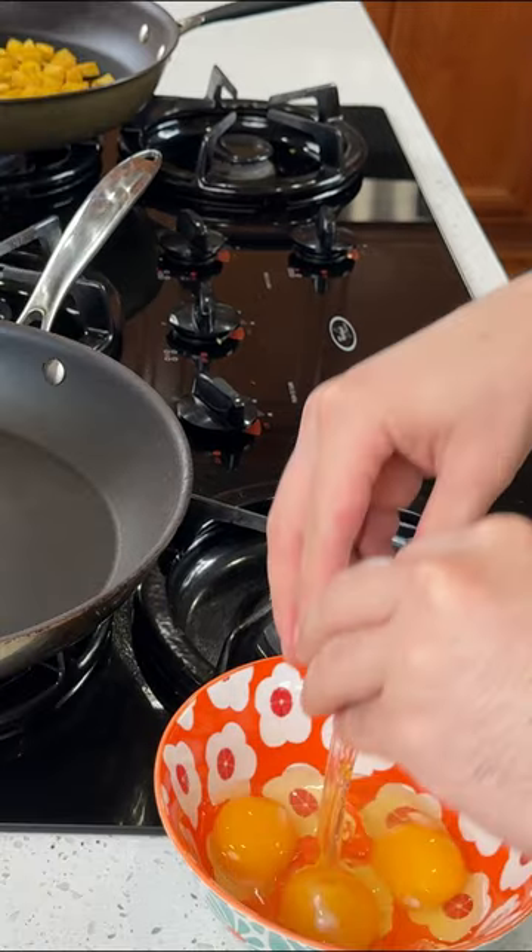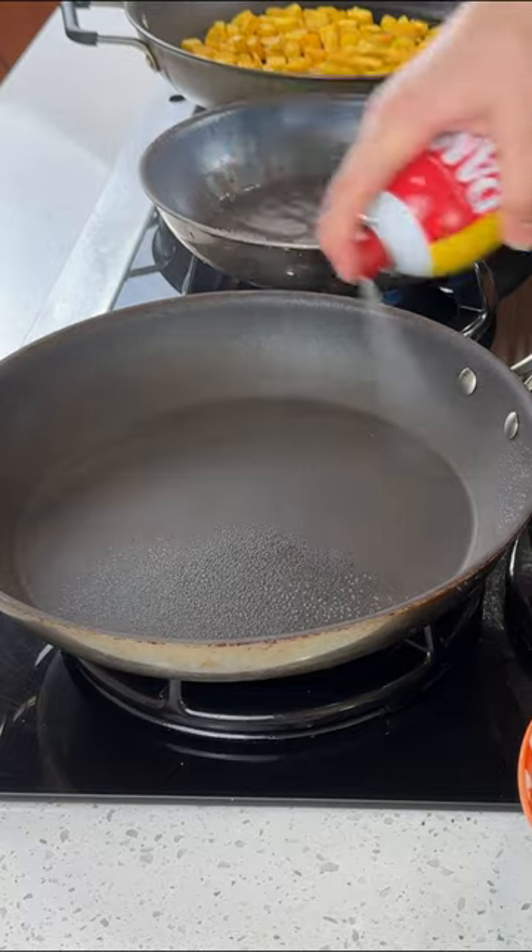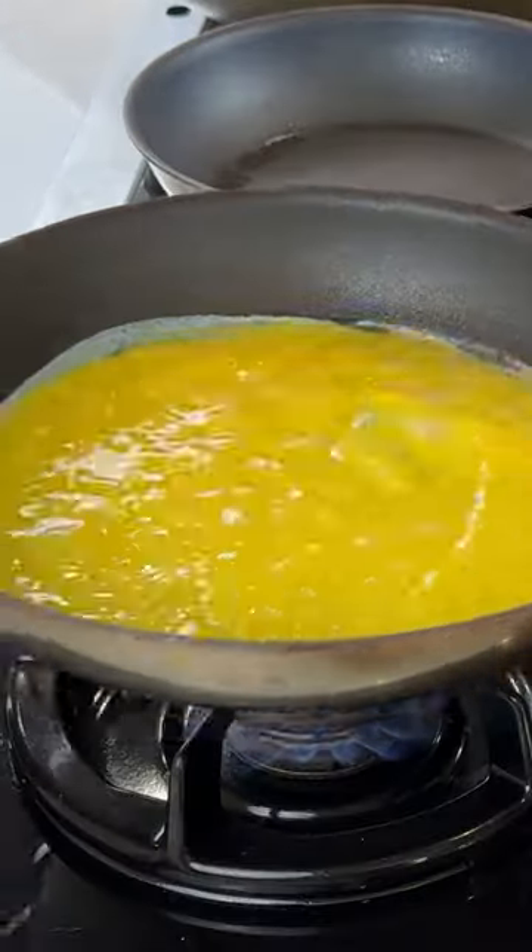I'm using three eggs. Crack them into a bowl and give them a good whisk. I'm using cooking spray before pouring in the egg, then move the eggs around for consistency.